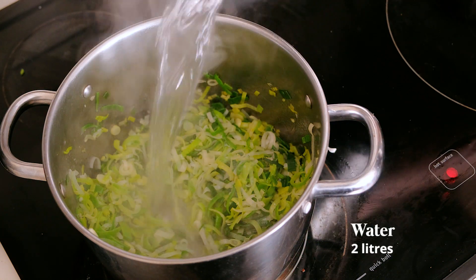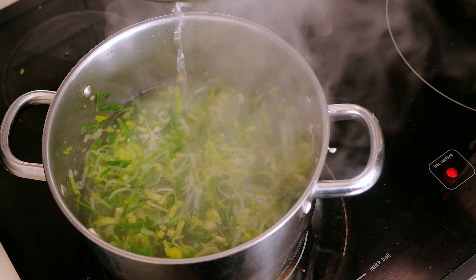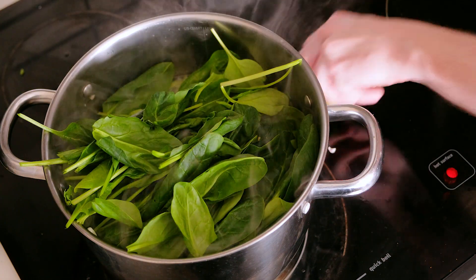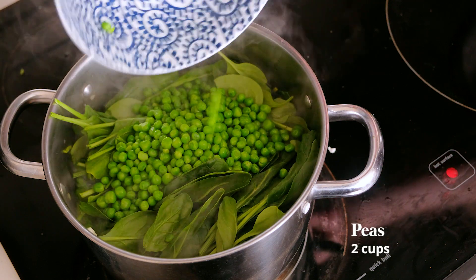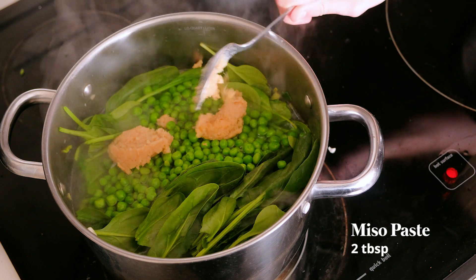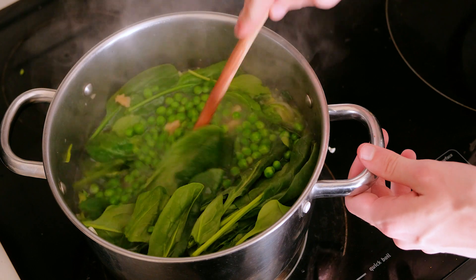Once your leeks are all nice and tender, you're going to add in the water to cover. Basically what you're doing here is creating the base of your soup — lovely, liquidy, and leek-scented. Then we're going to add in tons of spinach, as much as your pot can handle. Put a stack in there, then green peas and two tablespoons of miso paste. I like a light miso paste — chickpea is the best if you can get it, or shiro-style miso.